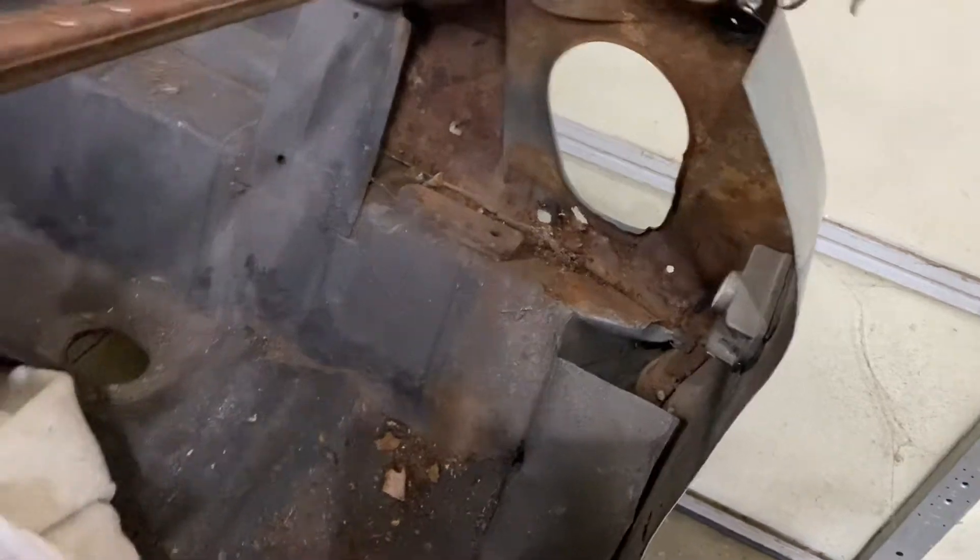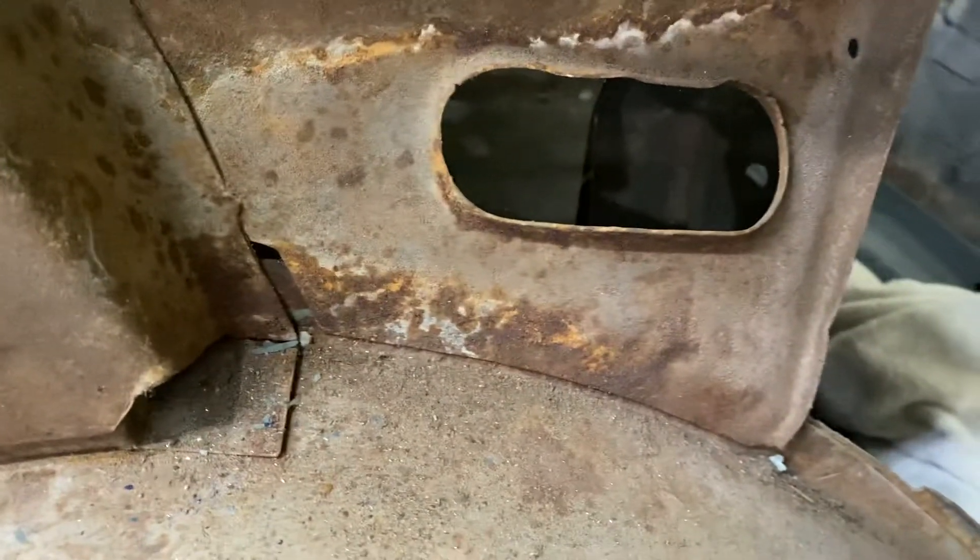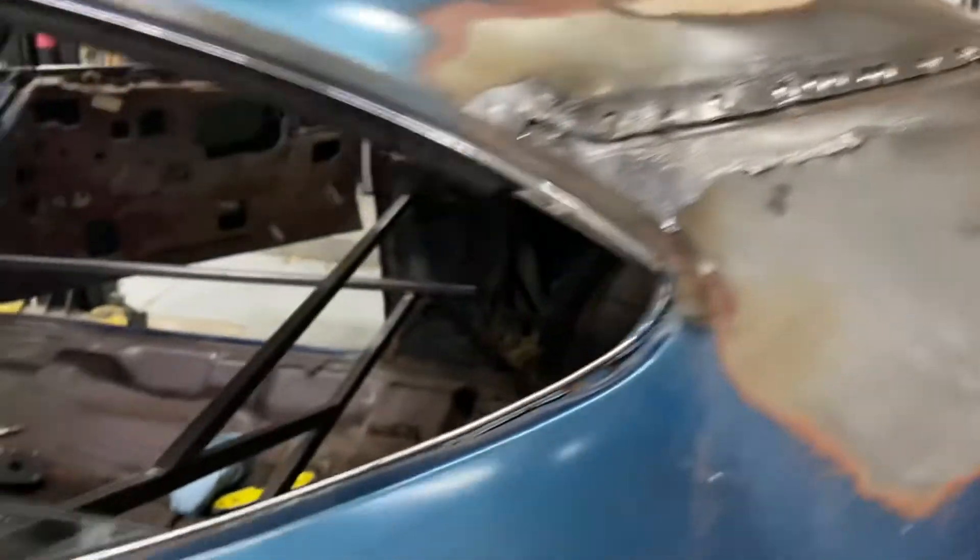That stuff is in pretty bad shape. I ordered the window channels as well — I have a lot of parts coming and a lot of rust to remediate. You can see here under the sail, that's all going to have to be treated and arrested before the car goes back together.